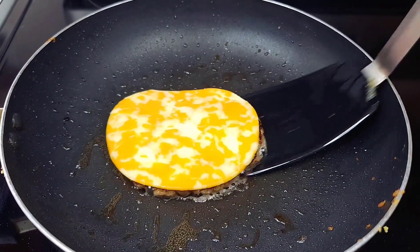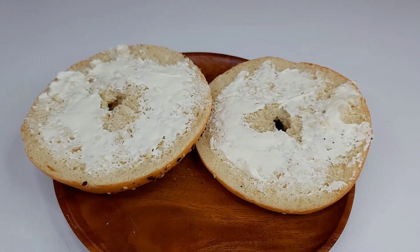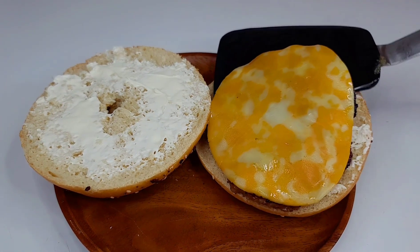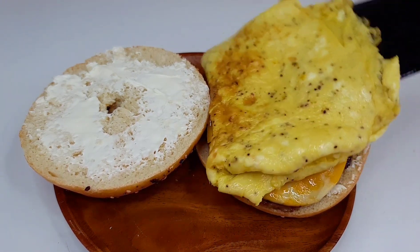Now start assembling the bagel. What I did was go in with some cream cheese because I don't like my bagel to be dry — I like a nice, juicy bagel. So I went in with some cream cheese, then placed my sausage and cheese on top, and placed the egg on there, and that's it!